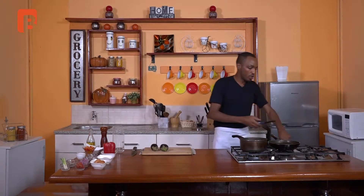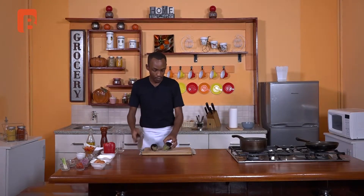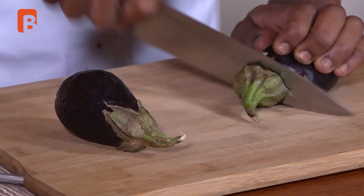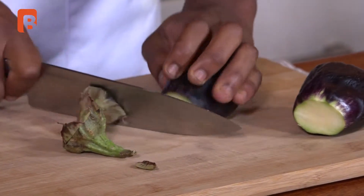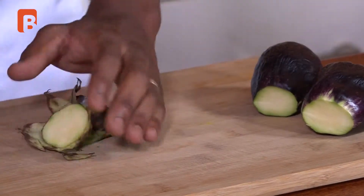Very importantly, always be sure to get your oil going before you begin frying any of your ingredients. This will save you the time of taking a break between chopping and cooking. We're going to start by taking off the stems which we cannot use for this recipe and are not edible of course.